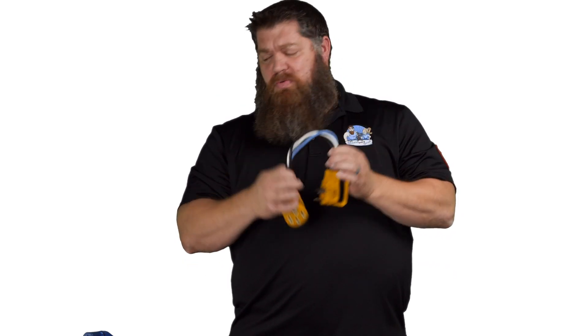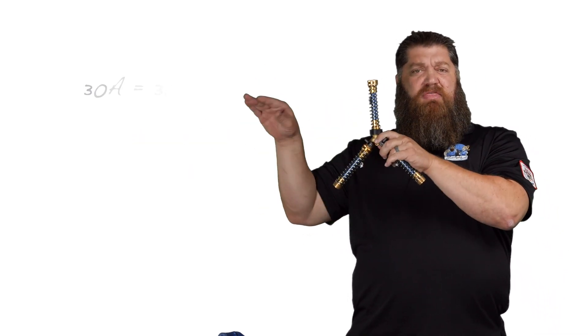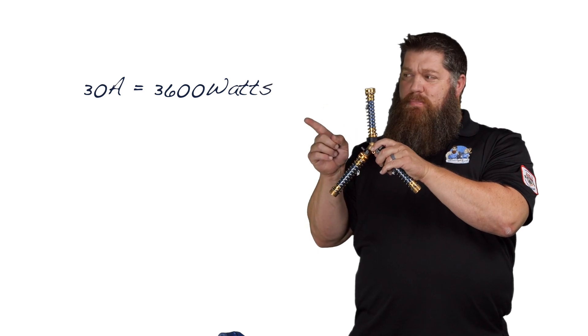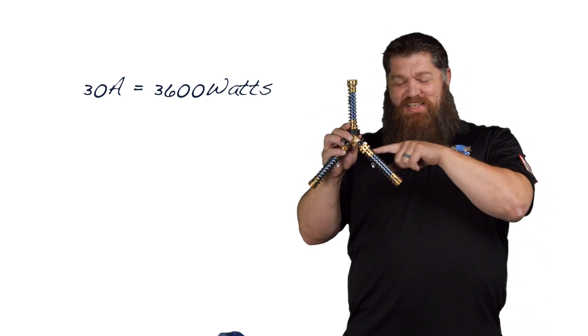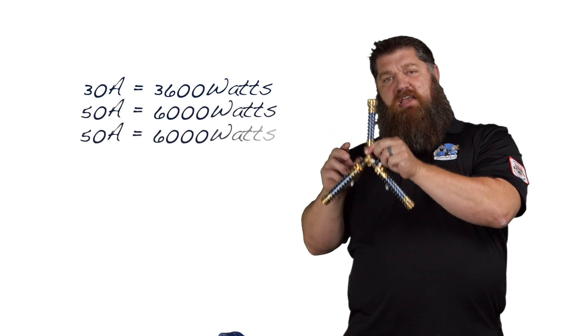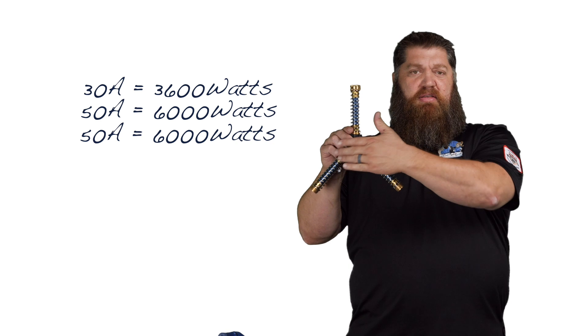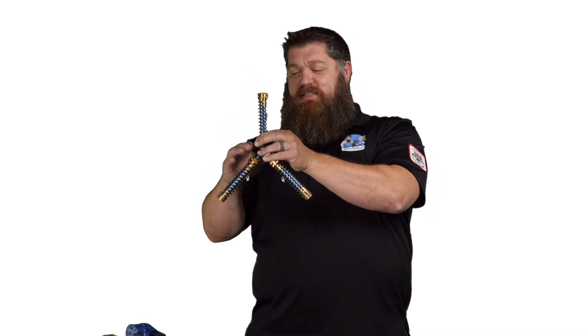I know this gets confusing with electricity, so let me show you what that dog bone looks like in terms of a water hose. Here are the numbers: my 30-amp service is going to give me 3,600 watts. My 50-amp service — one leg is looking for 6,000 watts, and this other leg is also looking for 6,000 watts. So as you can see, I've only got 3,600 watts to feed those two legs.